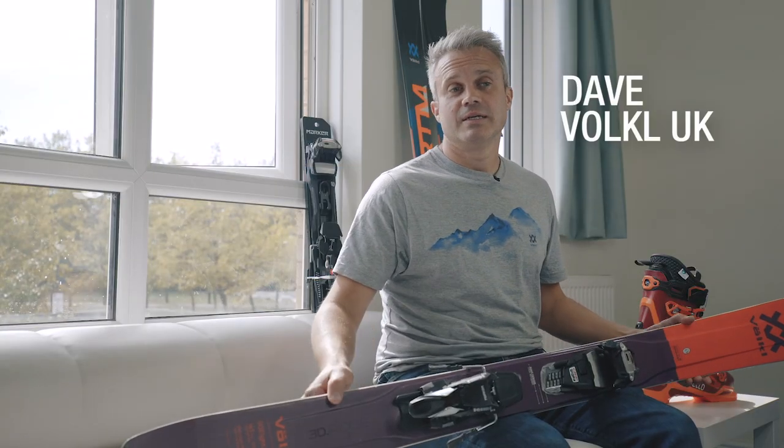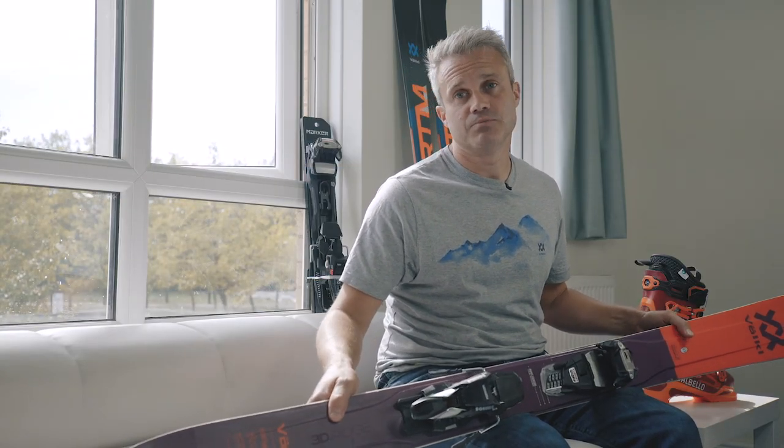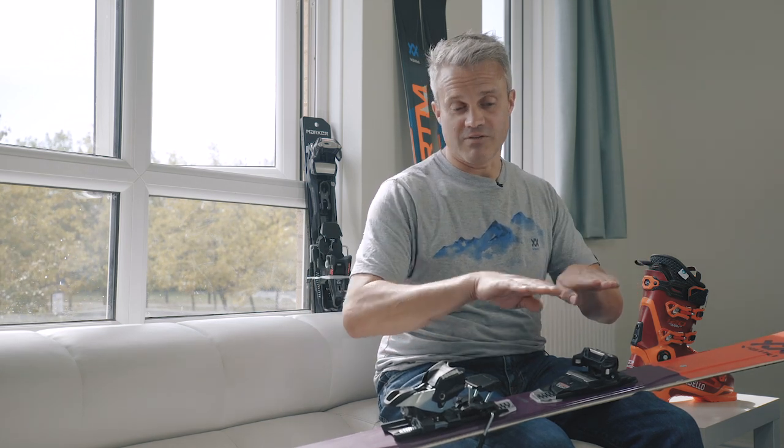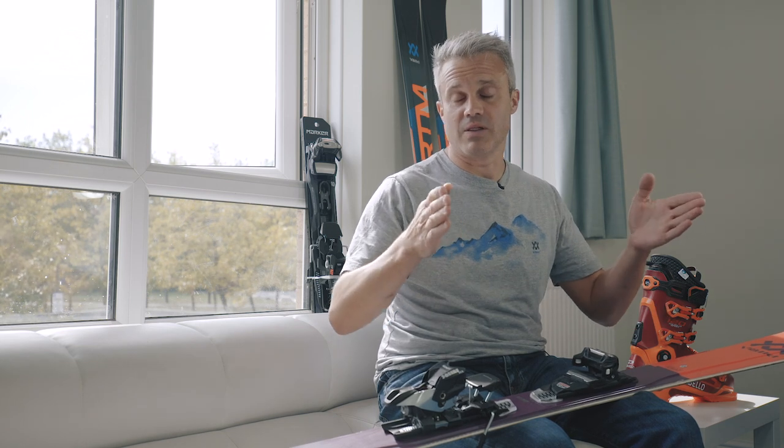This is the Völkl Blaze 98 Women's. It's been in our range a couple of years, but the key change two years ago is we added a material called 3D Glass. Normal skis have a fiberglass layer that is just flat, but with this one we've actually got a fiberglass layer which has structure and shape — a flat layer with sides on it — and that effectively gives the ski a lot more torsional rigidity.